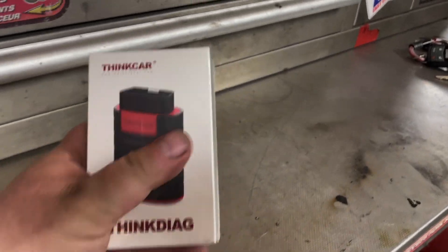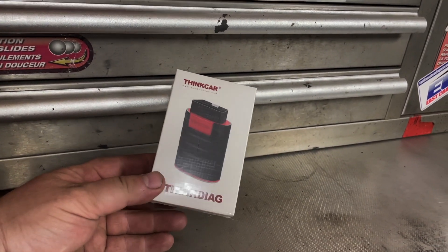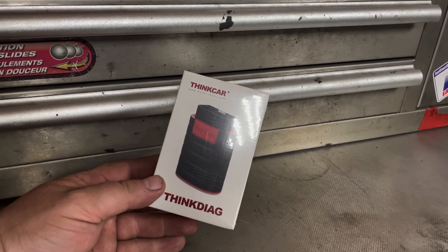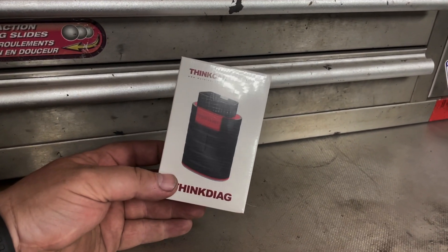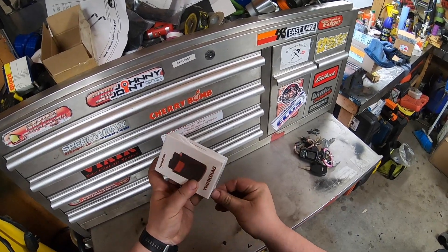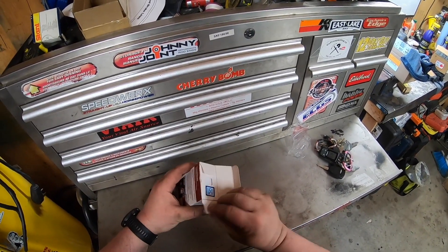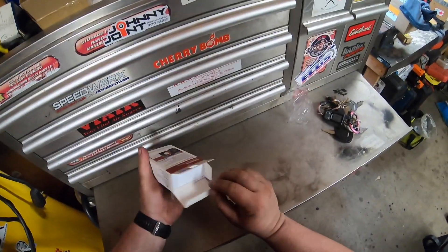All right, good day everybody. Welcome to today's video — this could be just the answer I've been looking for to help you guys find an affordable bi-directional scanner. ThinkCar sent me this ThinkDag bi-directional scanner. You've got to download the software — it is a subscription service — but I think this model comes with a free year. Typically bi-directional scanners are out of the price reach for your average DIYer.